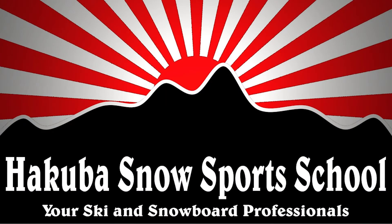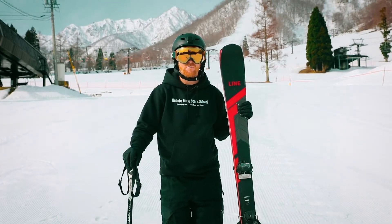This ski school lesson is brought to you by Hakuba Snow Sports School. In this lesson today we're going to look at sideslipping.